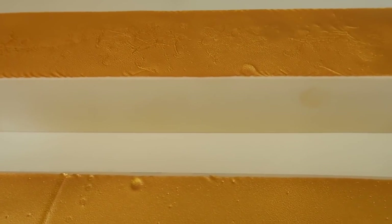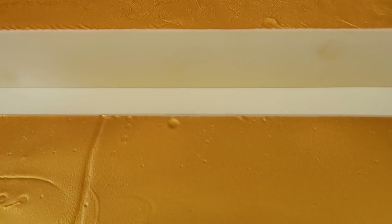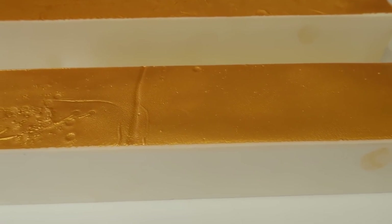Okay, this is the two loaves out of the liner — it looks like the liner's still on but it's not. Right, let's cut this.